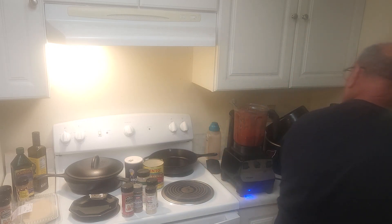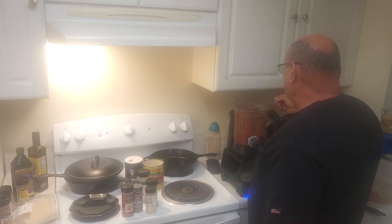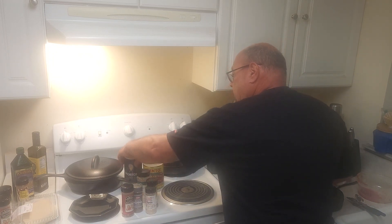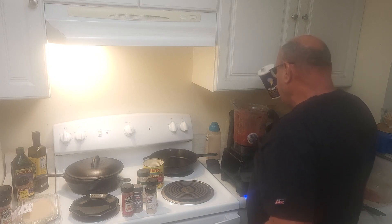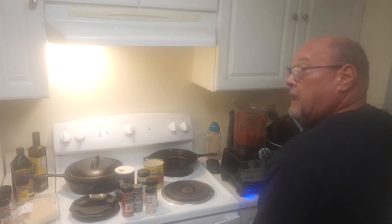That's it. We'll give this a little taste. It needs a little bit of salt. Now when you salt something, always remember — you can always add more salt, but you can't take it back out.